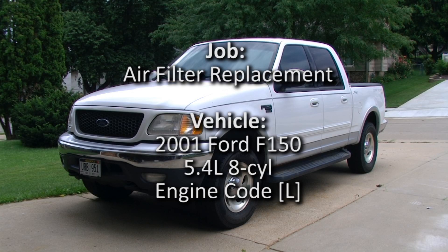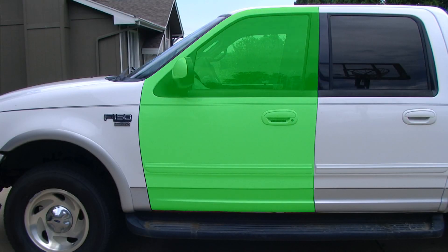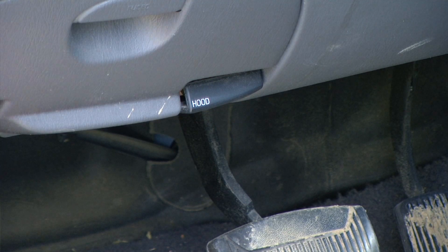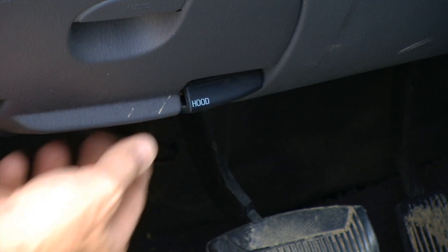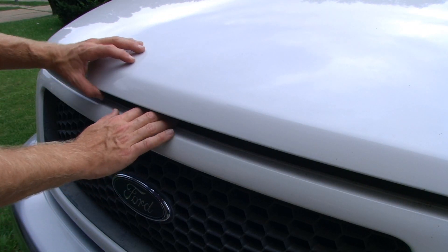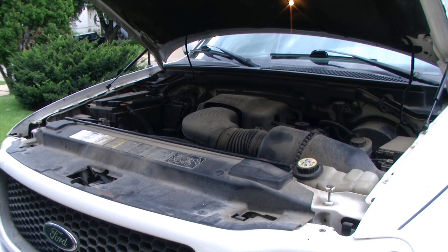In this video we will be replacing the air filter in this 2001 Ford F-150. Through the driver's side door we can access the hood release latch located above the pedals, and after releasing our secondary hood latch we can gain access to the engine bay.